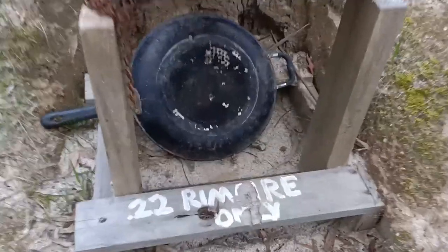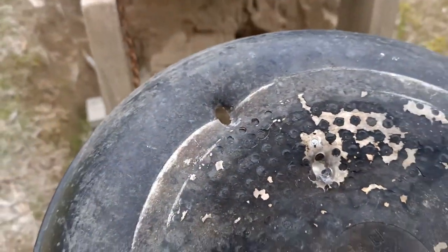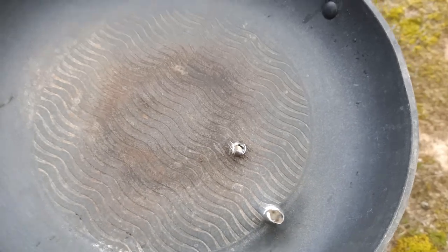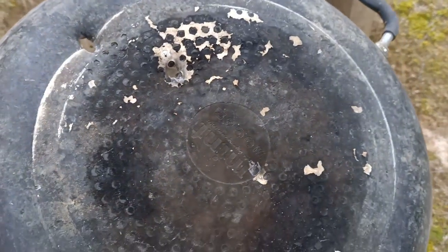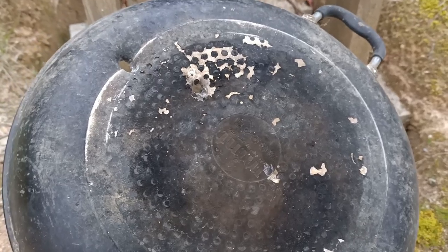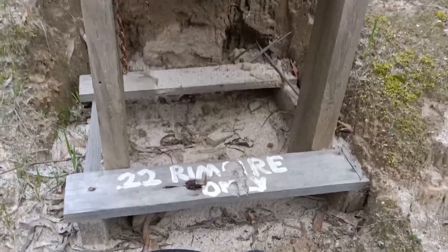As you would expect, the standard target load went straight through. Nice, neat little hole just there on the other side — right there. So yeah, it's definitely not bulletproof. But just because I can, I'm going to go and shoot it with a high-velocity .22 and see how that goes.